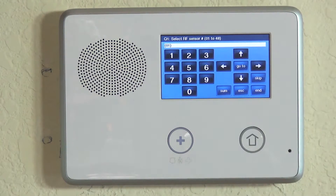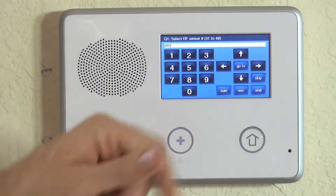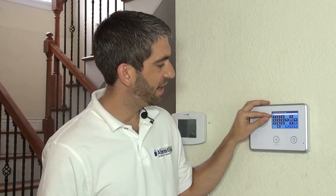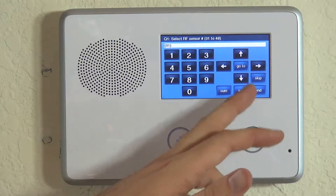First question in programming is select RF sensor number. 2GIG programming is done with question-based programming, and whenever enrolling sensors, question number one is the one you want to do. This next line where the white bar is shows what zone number we're using. We have yet to program anything to our panel, so zone one is free and ready to be programmed. We hit the down arrow.